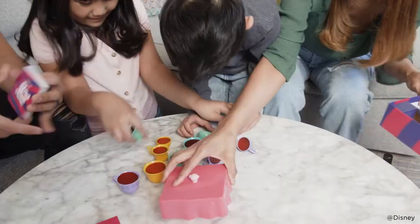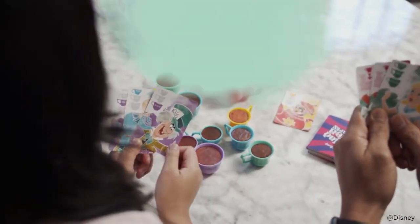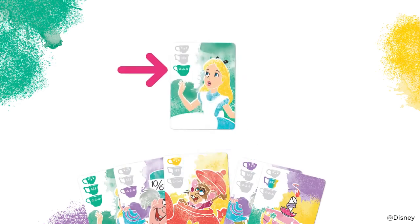Here's how to play. Set up the game as shown in the instructions. The player who most recently drank tea goes first. On your turn, play a card from your hand. Most cards show what size or color of teacup you must stack on the tea party table.